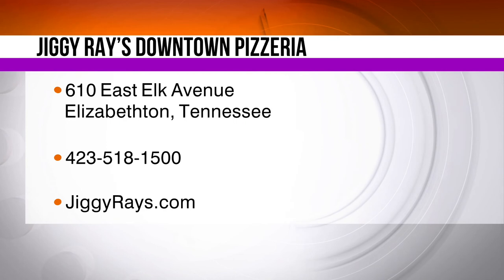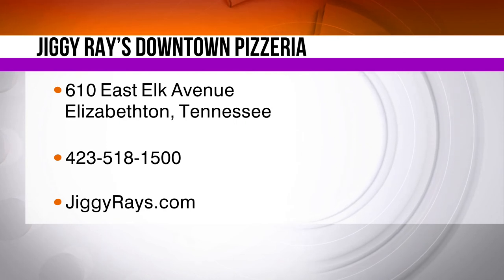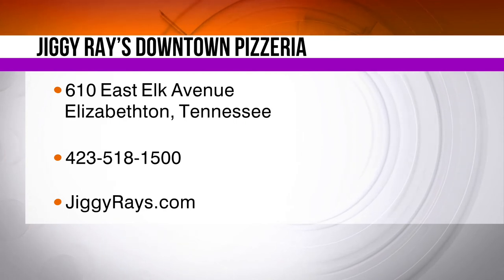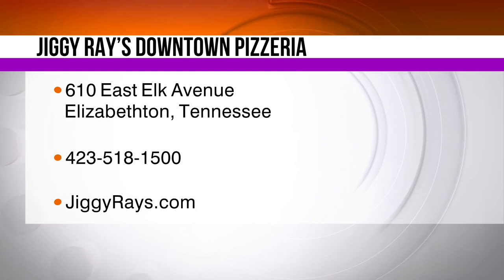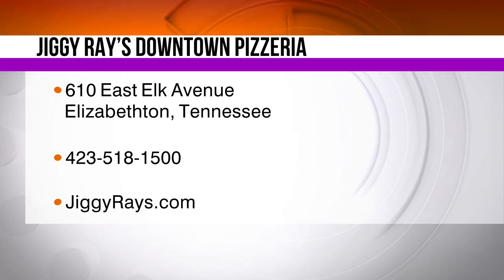We're going to put the pizza in the oven. We're going to give everybody your information — don't forget, you can check them out online. Also check them out on Facebook to keep up with their latest groups that are performing there. It is Jiggy Ray's in downtown Elizabethton.